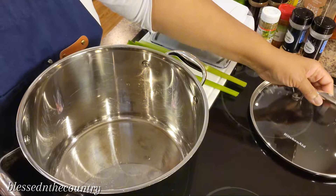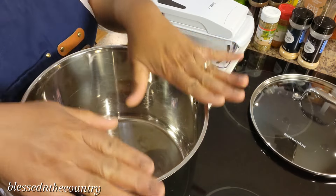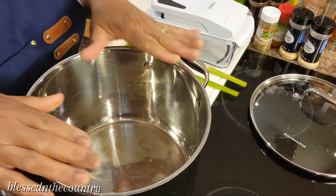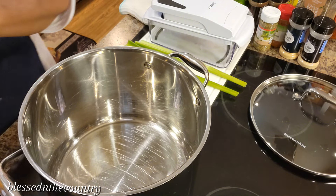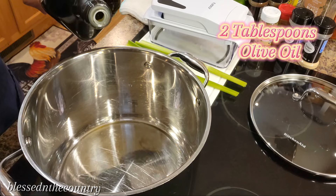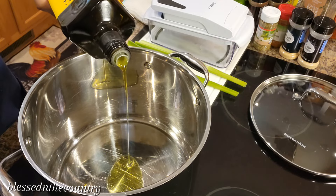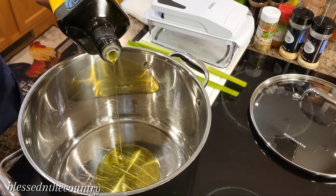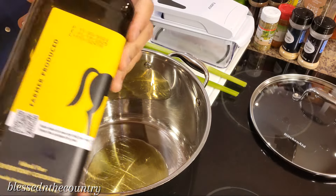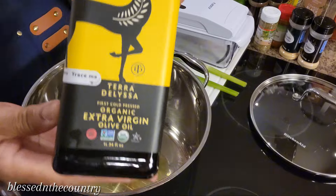The first thing we're going to do is turn the heat on our pot. I have a large six-quart pot that we're going to be using today. We're going to get the heat going in that real good. While we're doing that, we're going to go ahead and put in about two tablespoons of olive oil — use the oil that you prefer. This is the olive oil that I'm using. Let me turn that around so you can see it.